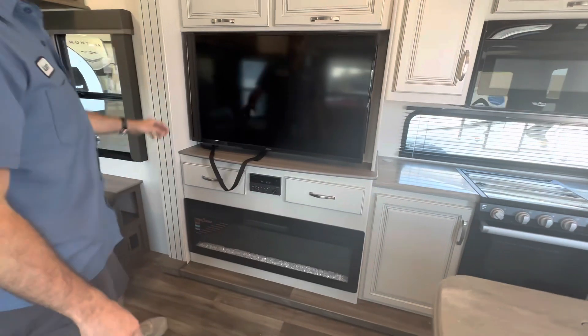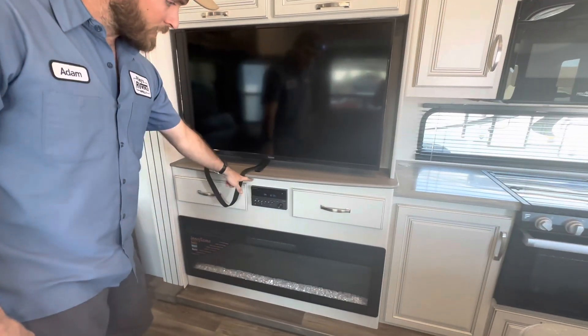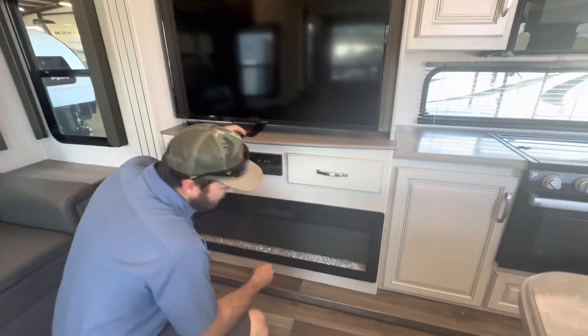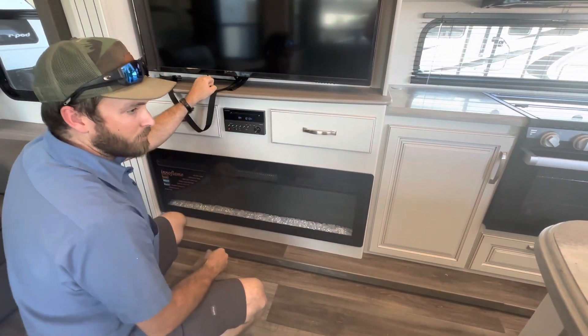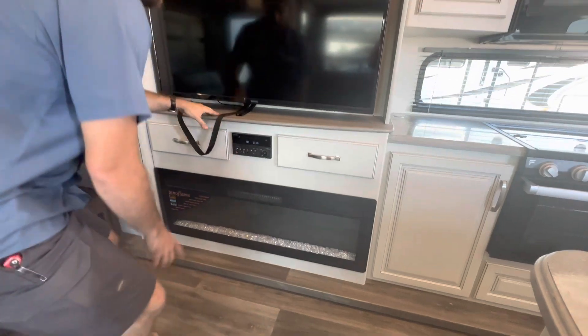At the entertainment center you've got the TV and the stereo below that. Down here is the fireplace — it runs off shore power, which we're not hooked into right now, but it will produce heat.